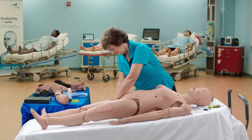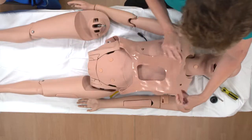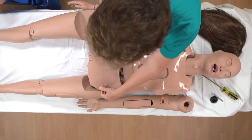Reach under Juno and detach the skin from both lower torso skin attachment pegs by lifting the skin up and over the gray attachment pegs. Remove the abdominal plate and set it aside.